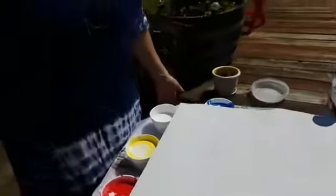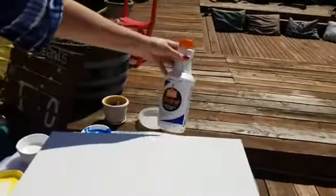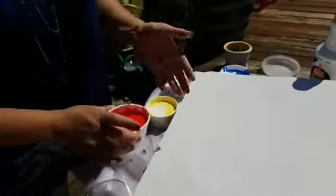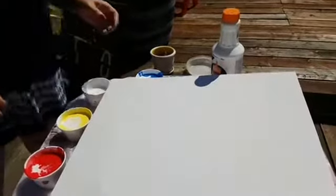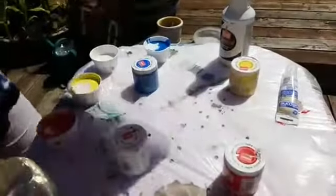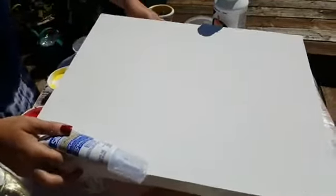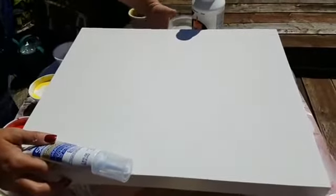Hi everybody, we're going to do a paint pour today. Many people have asked me to do this live, so here we go. We've got our canvas — I don't know what size the canvas is — but we're using Floetrol, which is a paint medium, mixed about half and half with a high-gloss finish paint. In addition, I've added a couple of squirts of silicone, which is going to create cells in our painting.